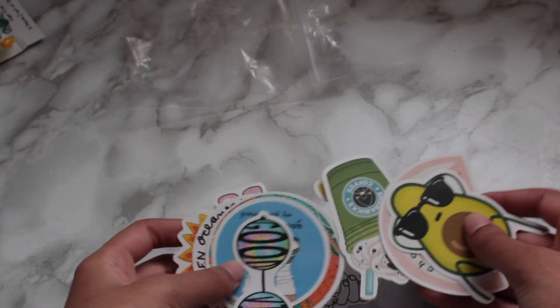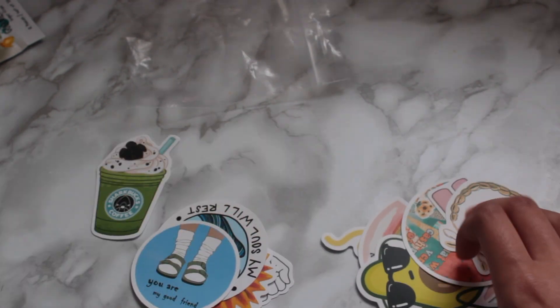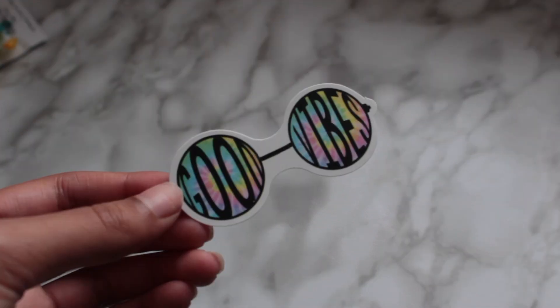I also have a bunch of stickers here, so I'm just going to look through and choose a sticker that I think would match the package the best. I ended up choosing these little sunglasses ones — I think that they're super cute.